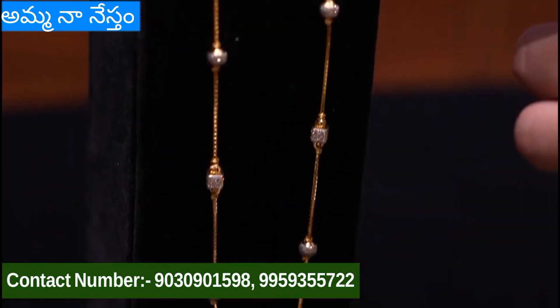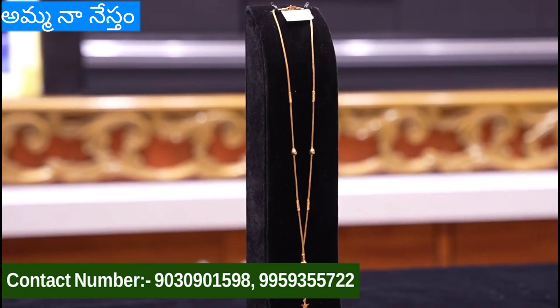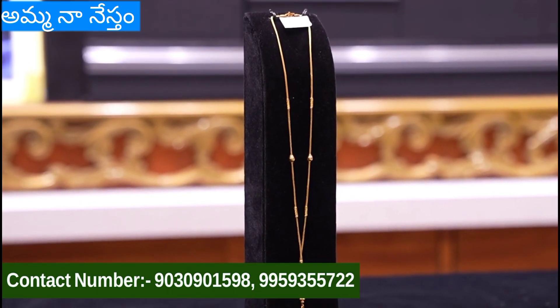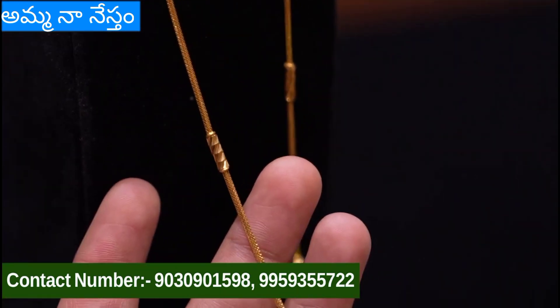This chain is very different. We are going to show you the trend. This chain is 11 grams. It is a neat chain model.